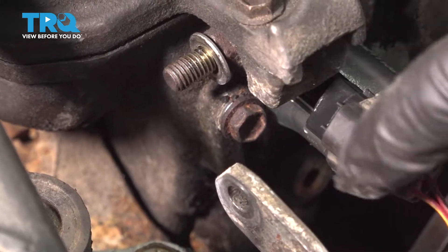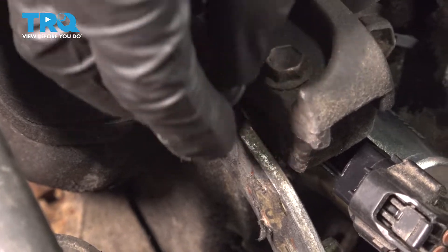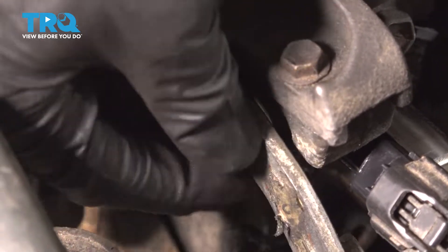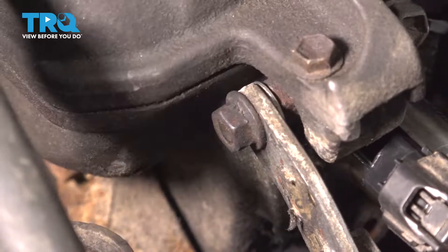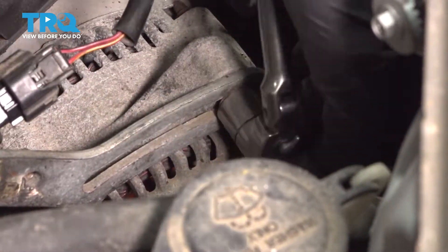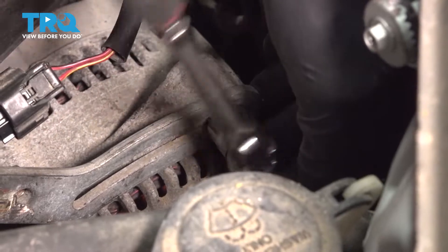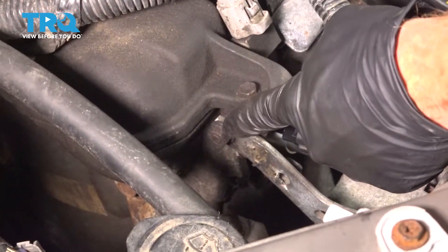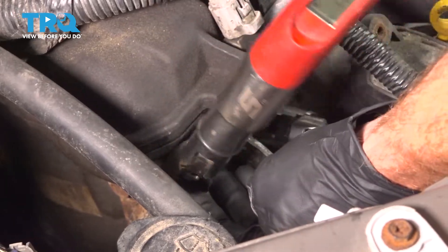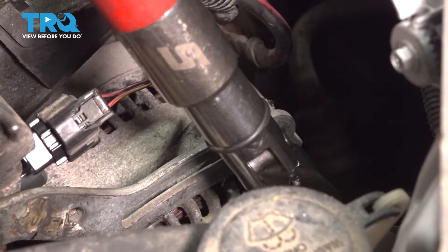Now we can move along to our alternator adjustment bracket. Slide it right on the stud closest to the engine, then start on your mounting nut. Bottom out the mounting nut and the bolt at the alternator, and torque those to manufacturer specification — torque the mounting nut at the engine to 112 inch pounds, and the mounting nut at the alternator to 189 inch pounds.